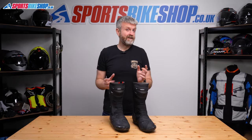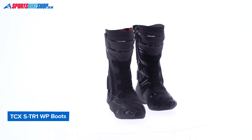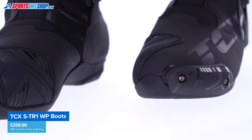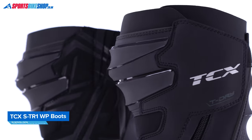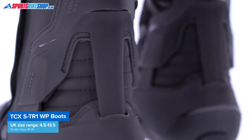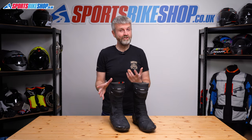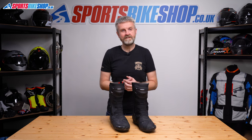TCX call these STR1WP boots race boots, I guess because only racers should ever need toe sliders really. These boots do give race-like protection with a full-length design and TCX's torsion control system ankle braces, but I think boots like this really are great for the road. You get the same type of protection you do from a race boot, but with a waterproof membrane to keep your feet dry as well.